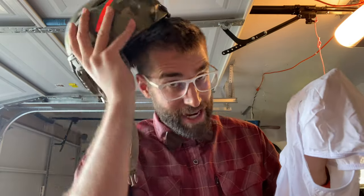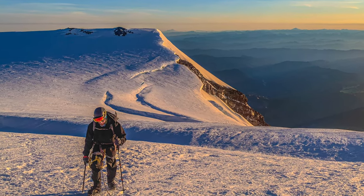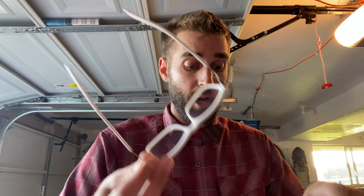The helmet that I have on right here is my mountaineering helmet — I climb a lot of mountains. I wanted to know if this would work with glasses, specifically glacier goggles. So it's going to go on my face the same way, simulating glacier goggles.